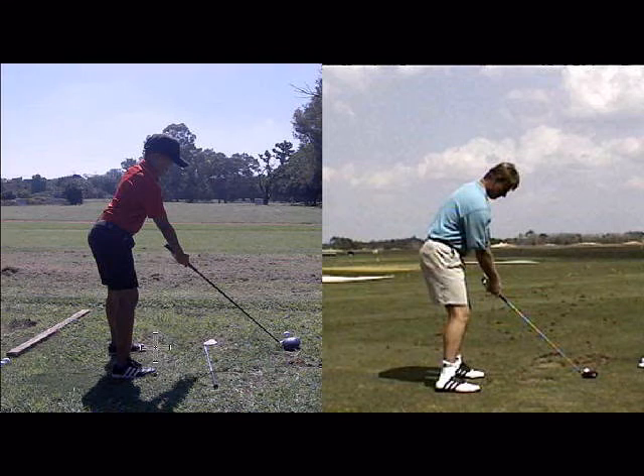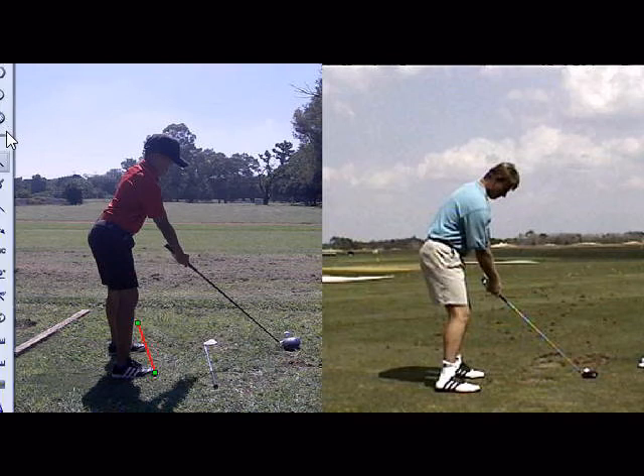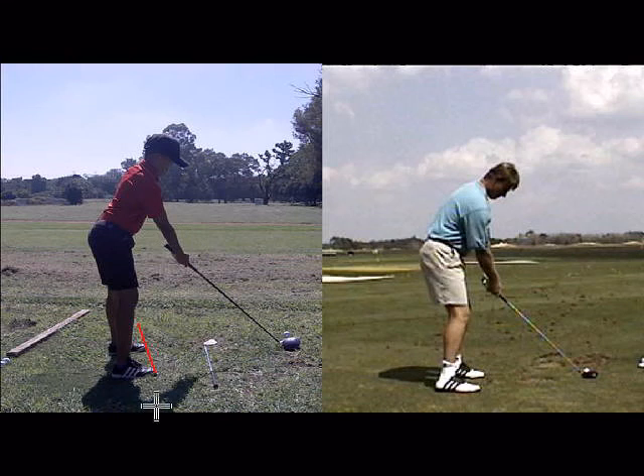I think I pointed this out to you before we even had the lesson. Just watch your feet — they're a little bit open, pointing to the left. And then I think the ball is way too far forward in your stance, because I think your shoulders are pointing left as well. If you can see over here, I can see the top of Ernie's left arm, but I can't see the top of your arm, so the ball is a little too far forward in the stance.